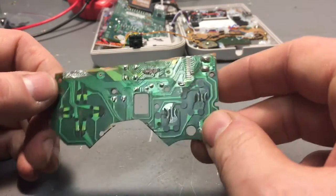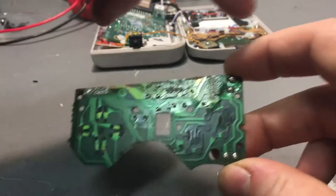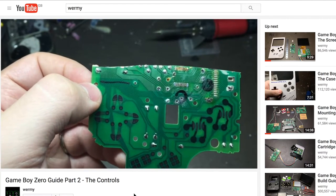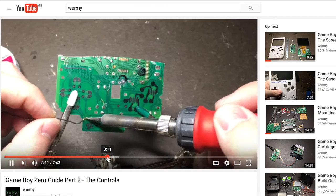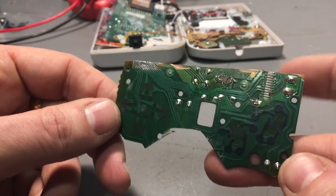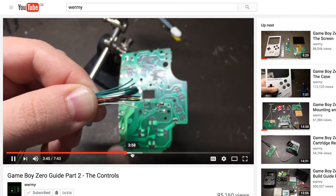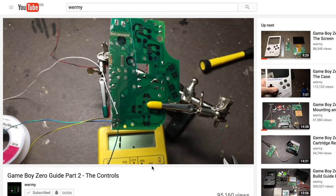The guy whose videos started me off on this, Wormy on the Sudomod forums, just takes this board, dremels off half of it, then literally scrapes off and finds the tracks that correspond to each button press and wires to them. I had a go at it and was not successful, even using very fine Kynar wire. I've got a good soldering station and I've been repairing electronics for 25 years — I could not get this to work reliably. And then there's the small matter of the additional X and Y buttons, which Wormy solves with some copper self-adhesive tape. It's quite a neat solution when you see it on his videos, and you should go watch them. But I couldn't make that work at all.